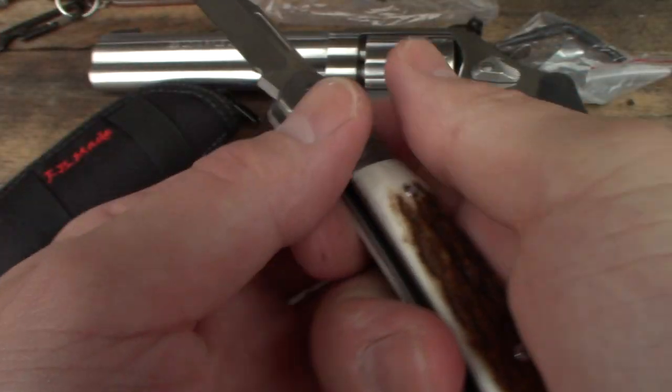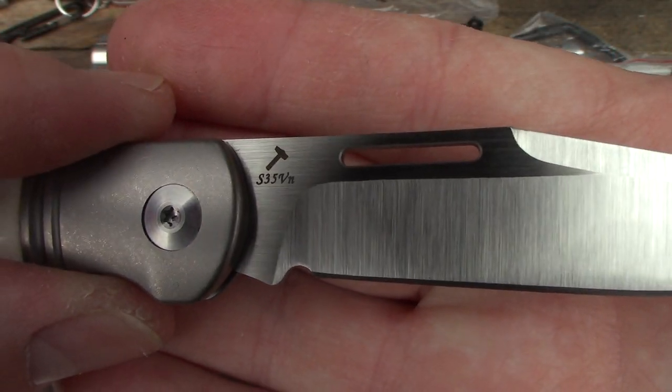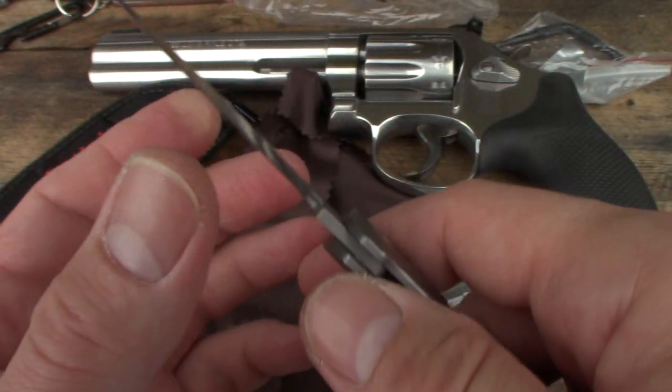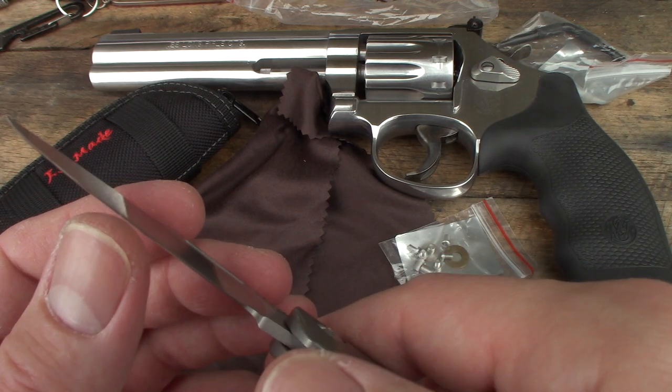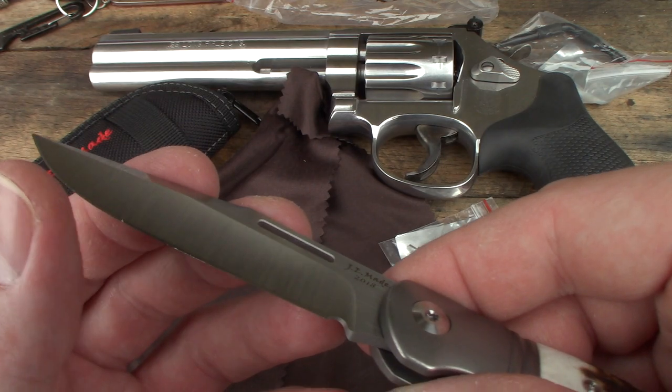There's her JE Made 2018 stamp. S35VN — that's good stuff right there. And she is sharp, I can tell you that. We don't have any paper out here to cut, but she's sharp. Very sharp.